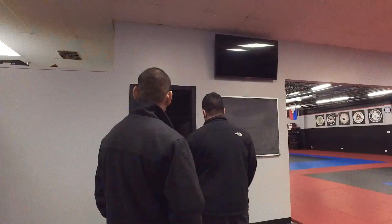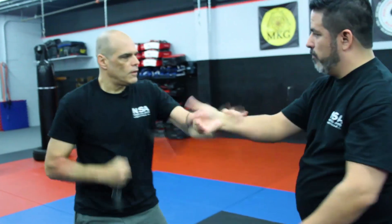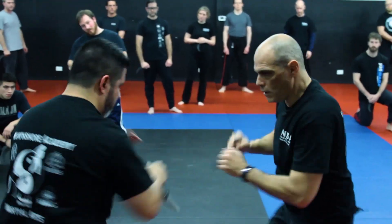I'm Randy Siordia. I'm an instructor at the North Shore Academy of Martial Arts. I've been involved in martial arts for 26 years. I started learning Jeet Kune Do and Kali pretty much day one.